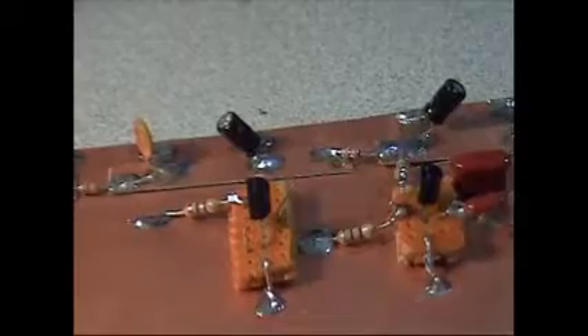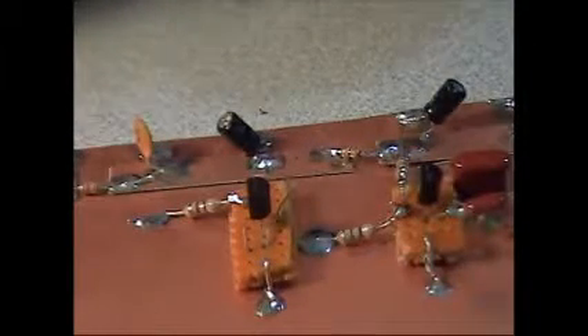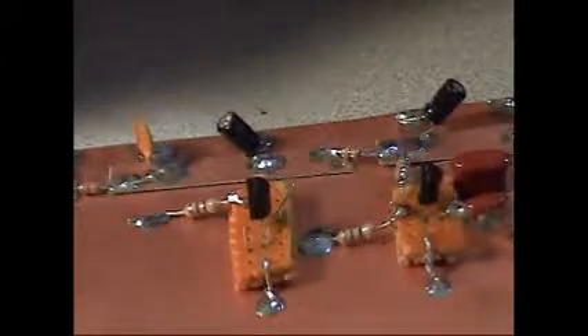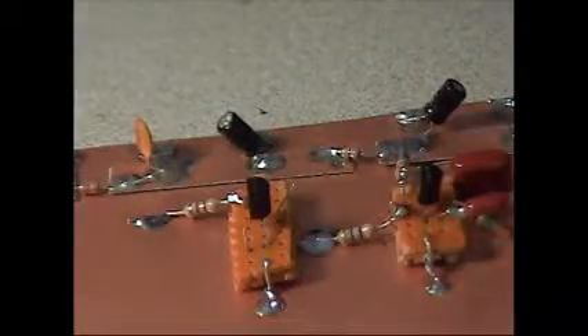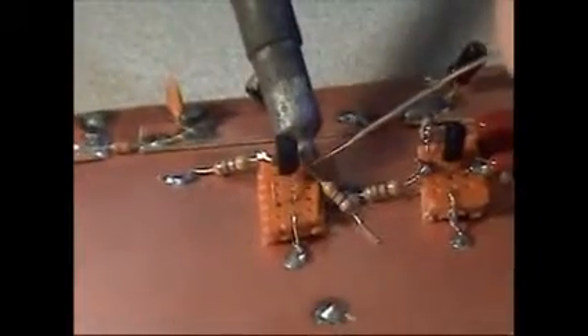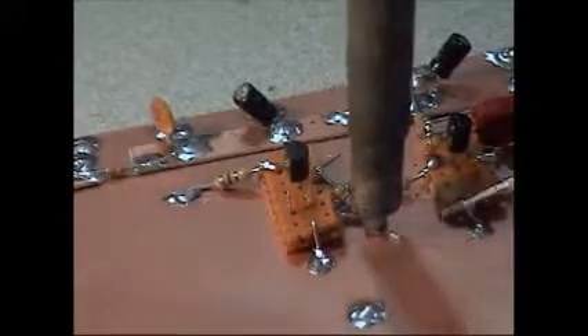The next resistor that we're going to solder down is going to be a 4.7K — 4700 ohm. The color code of that is yellow, violet, red. That's going to go from the base lead of the transistor to ground. The base lead I have coming out the back side of the perf board, and we're going to solder that next. One end goes to the base, and the other end goes to ground.